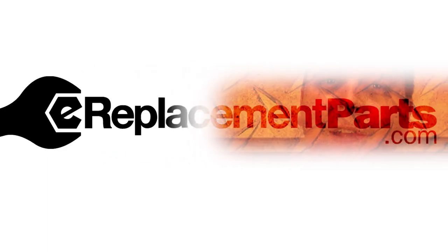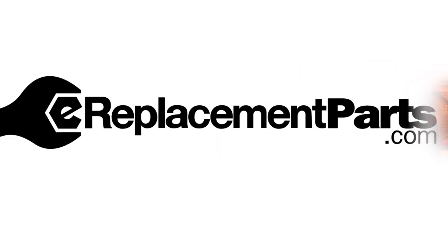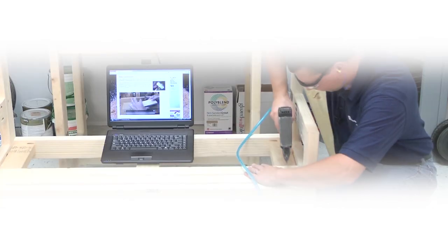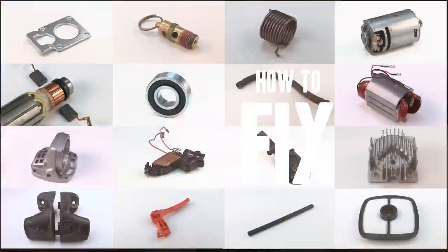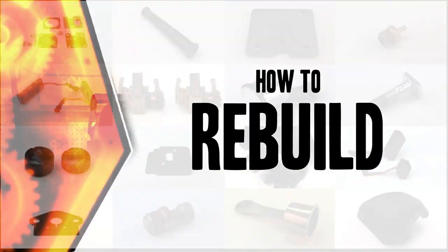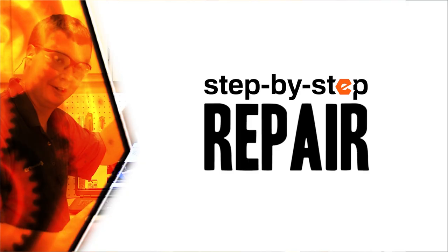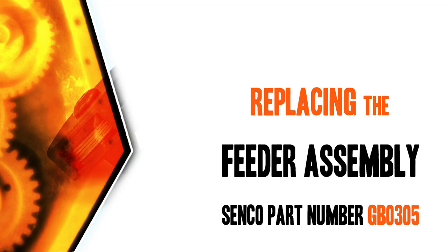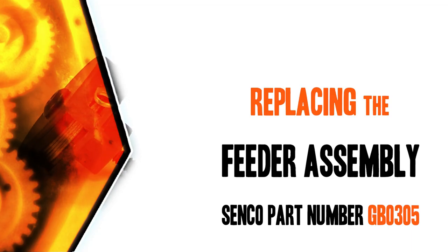I'm Mark Sodja. Do-it-yourself repairs like these are easier than you might think. From lawn machines to cordless drills, kitchen mixers, outdoor grills — our how-to videos walk you through each repair from start to finish, so doing it yourself means never having to do it alone. Let's get started.